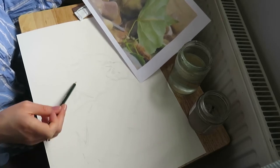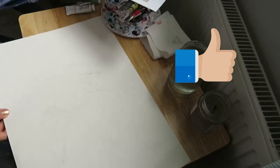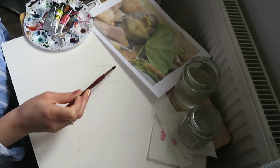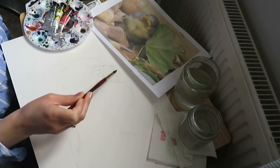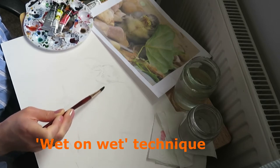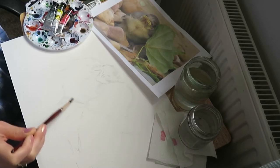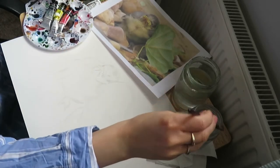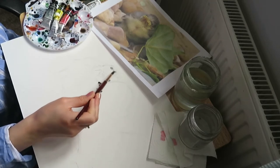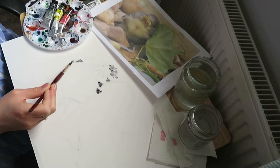I've just sped this up as the pencil lines are obviously quite faint. You now have your rough outline, but don't worry if you're not too happy with it at this point, as we will end up rubbing most of it out anyway. We're now going to be using what we call the wet-on-wet technique — this just means wetting the page in the areas you first want to put paint on, then wetting your paint a little and putting it straight onto those wet sections.